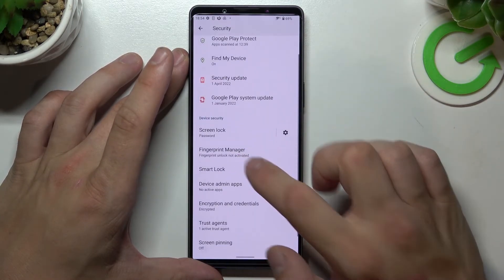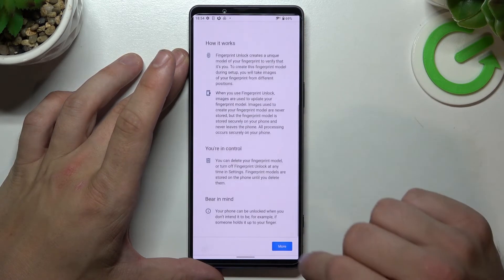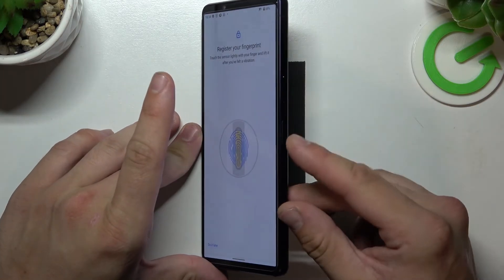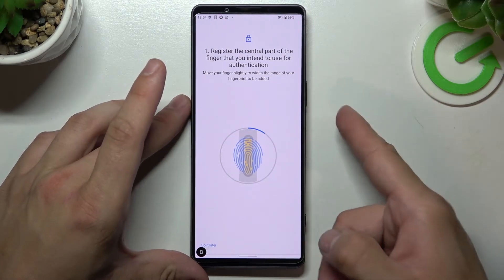Once it's done, we can go to Fingerprint Manager. So we can simply scan our fingerprint to use it to unlock the phone. The fingerprint sensor is located right here. Simply tap it multiple times and each time adjust the fingerprint position.